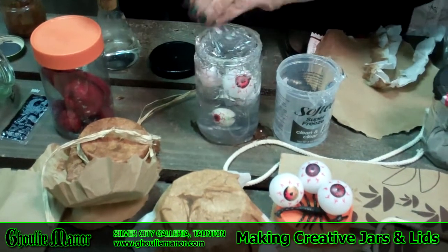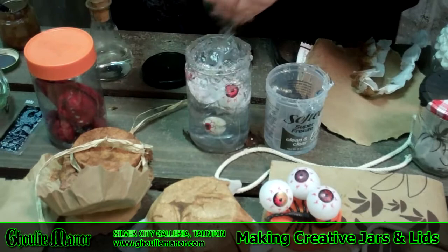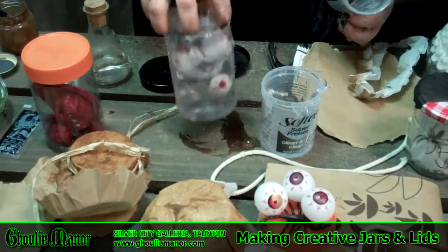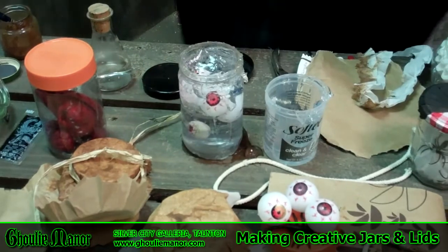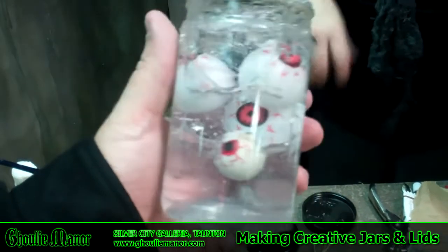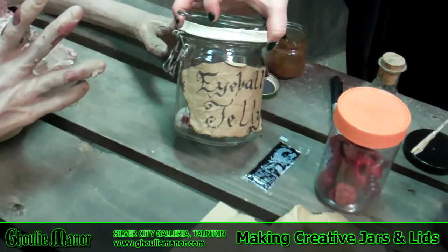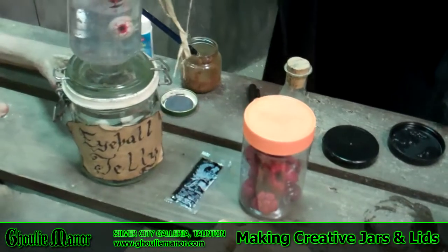You could also use gelatin — regular food jello — so different colors could come into play. This is looking pretty creepy. And if you have one of those nice little stands that has a light underneath, you can illuminate it. Some people actually mix glow stick material in with it. I love how the eyes are floating in midair — it's a nice effect. You could always make a tag or a label. I didn't have quite enough jelly to fill that larger jar, because that was originally going to be my eyeball jelly jar.